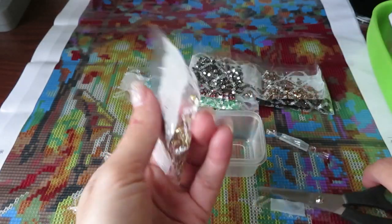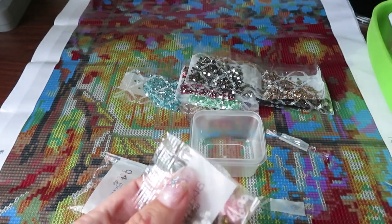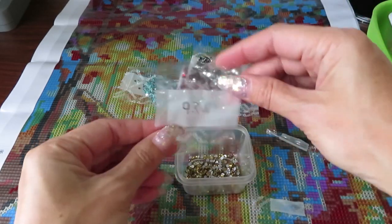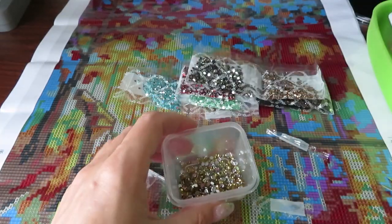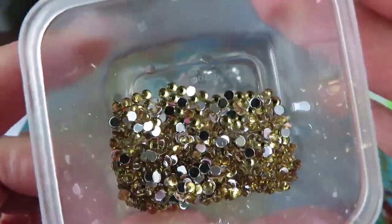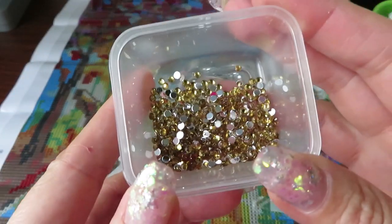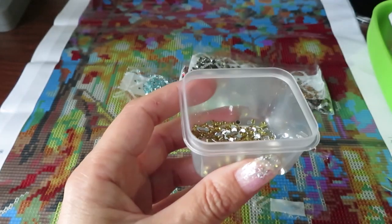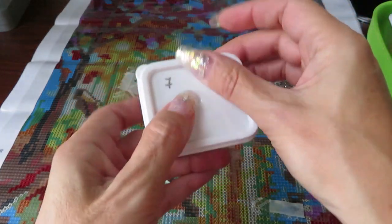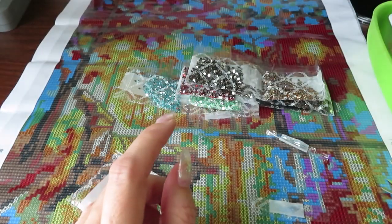I love these containers from the dollar store, but they do take a little bit of space if you have a couple of kits open. A Ziploc bag would be an easier way to store drills without taking up too much space. But for me the containers are much more comfortable — I can see the colors through them, which is nice.